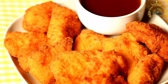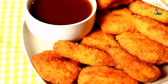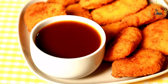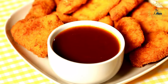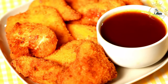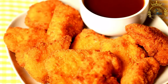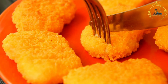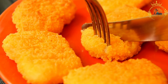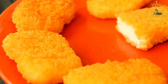Coxinhas are made by enclosing a flavorful chicken filling in a dough made from shredded chicken and wheat-based dough. Ingredients for the filling include two cups cooked shredded chicken breast, one small onion finely chopped, two cloves garlic minced, two tablespoons vegetable oil, half a cup chicken broth, salt and pepper to taste, and optionally paprika and fresh parsley. For the dough: two cups chicken broth, two cups all-purpose flour, two tablespoons butter, and salt to taste. For breading and frying: two to three cups breadcrumbs, two to three beaten eggs, and vegetable oil for deep frying.